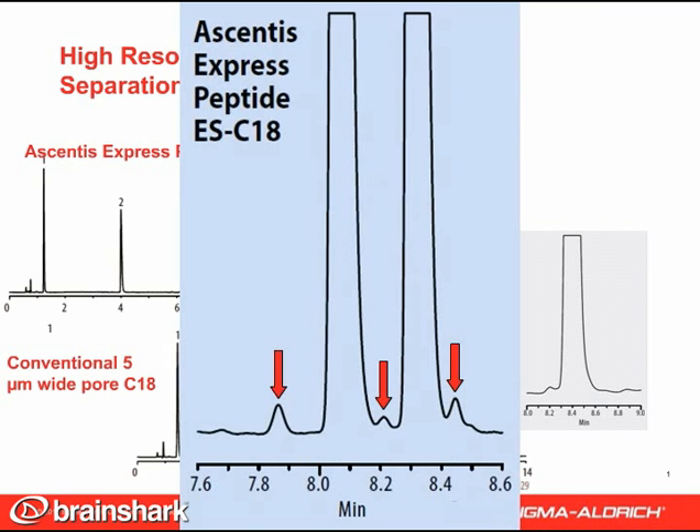This means a lot more information about the content, purity, and presence of degradants in your sample can be obtained if you use the Ascentus Express Peptide ESC18 column for peptide analysis.